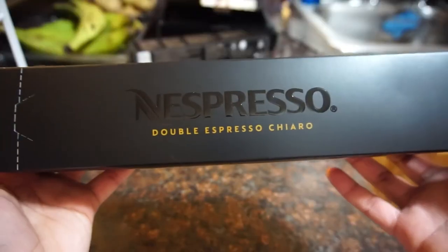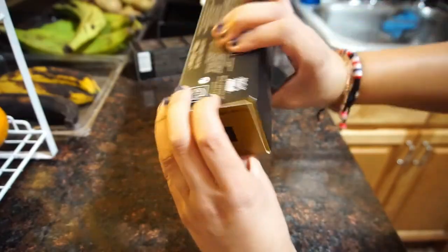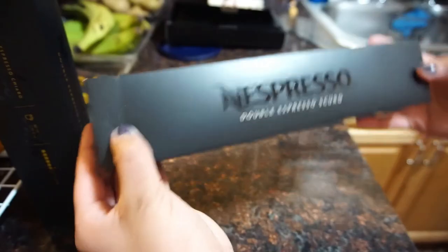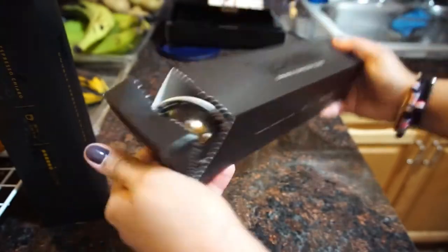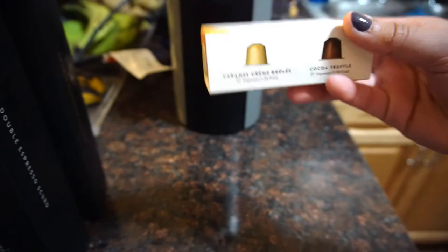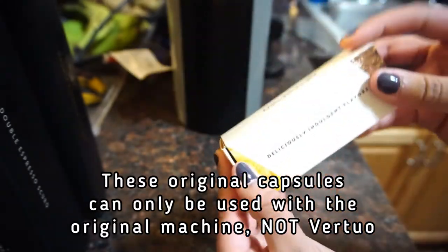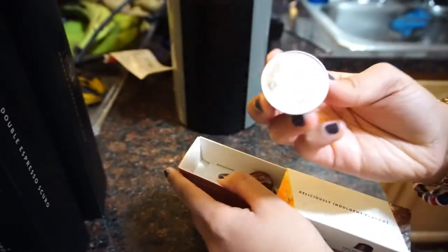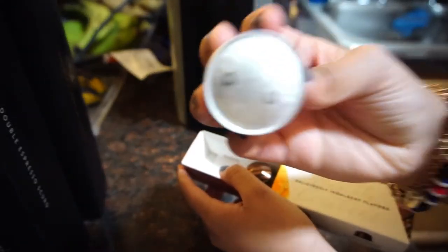These are the 11 capsules the machine included, and then these are the 20 capsules I purchased separately. The Double Espresso Chiaro was $10 for 10 capsules, and the Double Espresso Scuro was also $10 for 10. You can order up to 100 or more at a time. I also received a free original coffee sample, though those samples can only be used with the original machine, not the Vertuo.